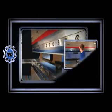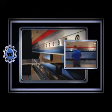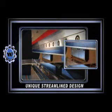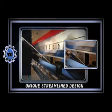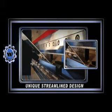We at Wilson Tool understand that to increase productivity, you need flexibility. Our unique streamlined design allows more clearance for bending than other clamping systems. With the Power Express clamping system, 30-degree bends can be achieved in both the front and back of the beam, giving you added bending capacity.